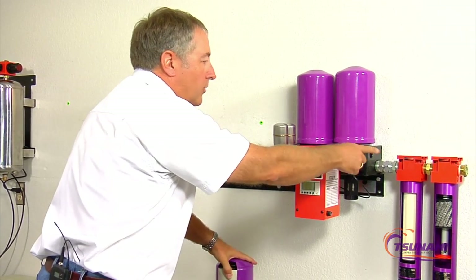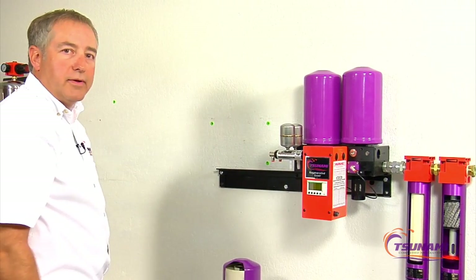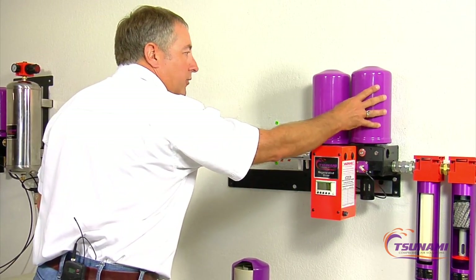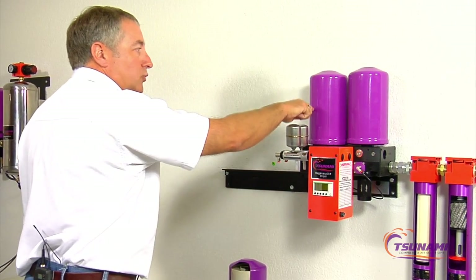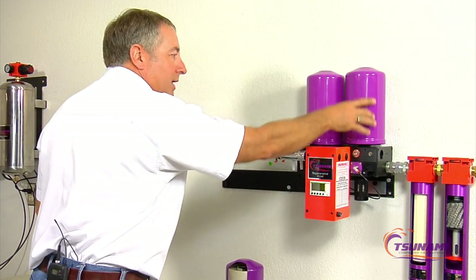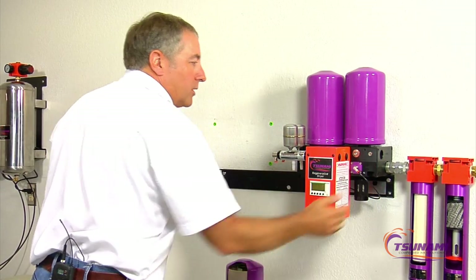As it flows through the dryer, it'll flow out and go downstream, giving you a clean supply of dry air. Now approximately every two minutes, or on some type of a cycle, we're going to take this tower that's become wet and saturated and switch to a new dry tower. The dryers will switch sides, and when we switch sides, this wet tower is going to depressurize and vent that pressure out the bottom.